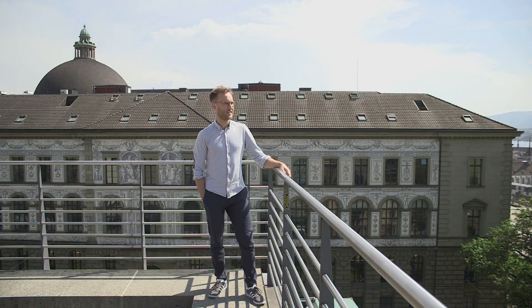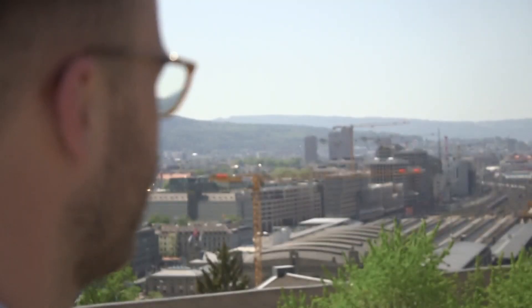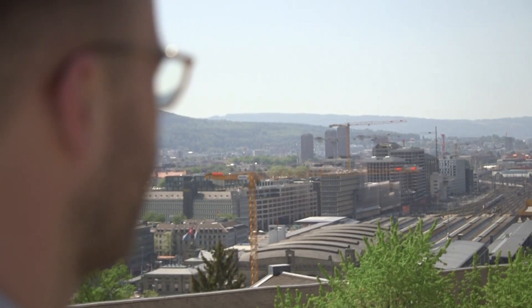To counteract those drawbacks, we asked ourselves: is it possible to 3D print an entire pump, including the driving and bearing magnets? I'm Kai von Petersdorf, and I'm a researcher in the product development group at ETH Zurich in Switzerland.